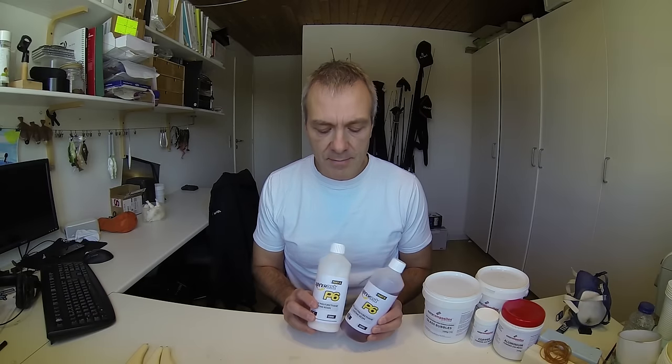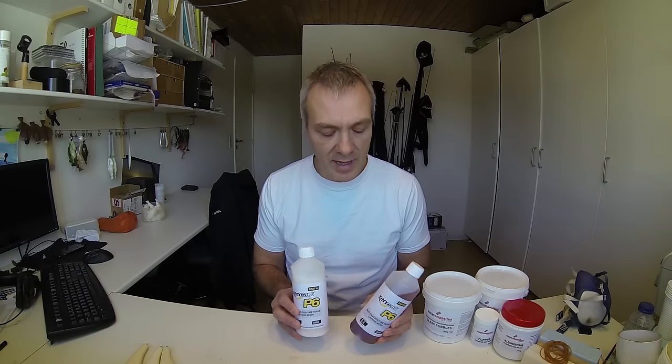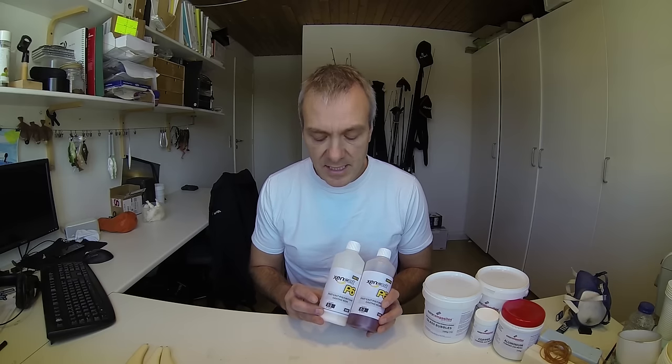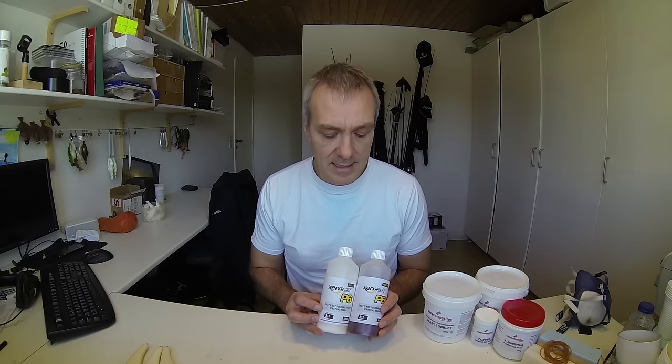Polyurethane resin normally comes in bottles like these ones. It's a liquid component in two parts that, as long as they are separated, will remain liquid, and as soon as you mix them up they will start a hardening process that lasts for a few minutes up to one hour depending on the brand and product you purchased. This one mixes one to one by weight, which means you can use a normal scale to weigh up the two parts to get the correct ratio for the mixing.